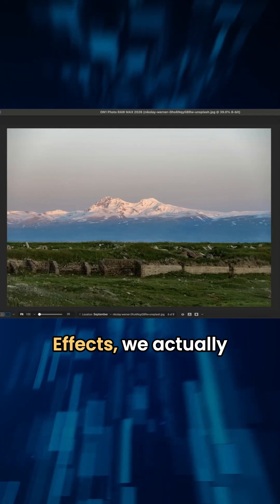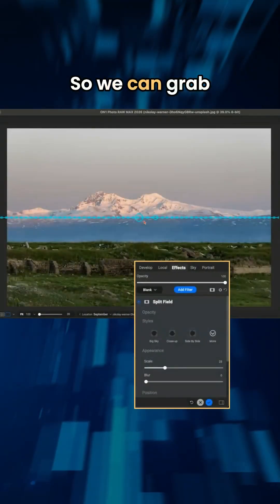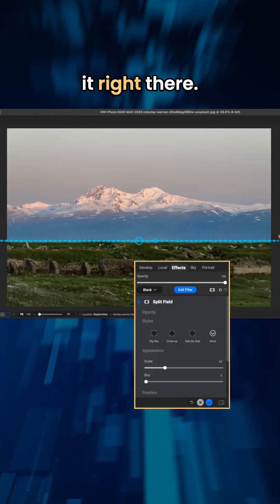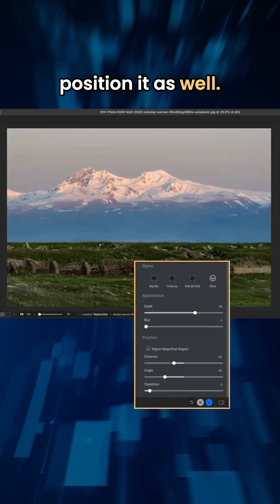So if we go into Effects, we actually have that built into PhotoRAW now. We can grab whatever particular area, grab it right there, and then we can scale that up and I can actually position it as well.